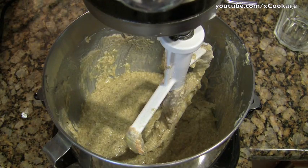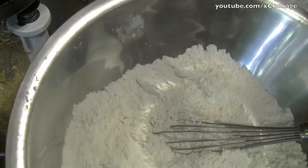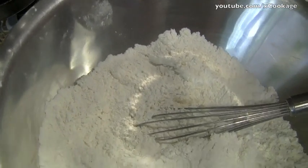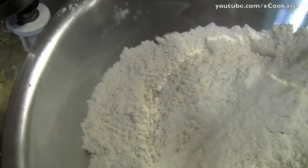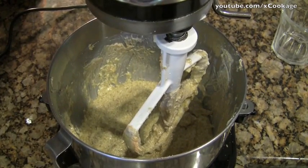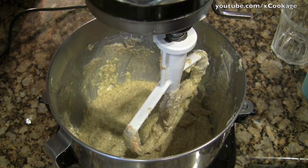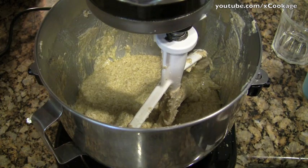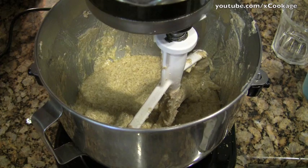Once that's mixed, in a separate bowl I combined flour — there's two and two-thirds of a cup of flour, and then it's a teaspoon each of baking powder and baking soda, and then a quarter of a teaspoon of salt. I just mix it with a whisk and you get the same consistency as if you sifted it. You also need a cup of milk. For this part, you just alternate putting the powder in and the milk little by little, starting and ending with the dry powder.